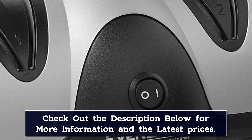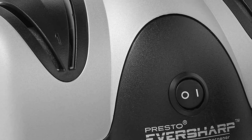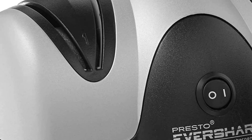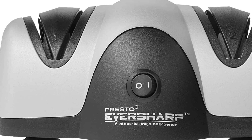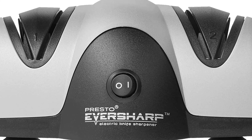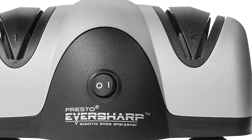One shortcoming of this sharpener is how it handles serrated blades. Knives serrated on just one side are fine, but those serrated on both faces can't be run through the Presto 8800. If you want to keep your regular knives sharp but aren't heavily invested in your arsenal, this might be the sharpener you need in your kitchen. For routine maintenance of average blades, this should do the trick.